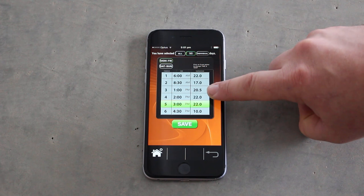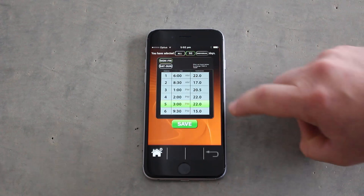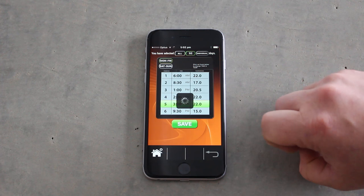Period 3: you may come home at 1 o'clock and want the temperature up again. The last period would be at the end of the day when you've gone to sleep and want to reduce the system temperature down for cost efficiency — so at 9 o'clock we're going to reduce the system down to 15 degrees. At 6am the system will come back on to reach 22 degrees. Save the program and it will now communicate with the Salus and start to operate on that program.